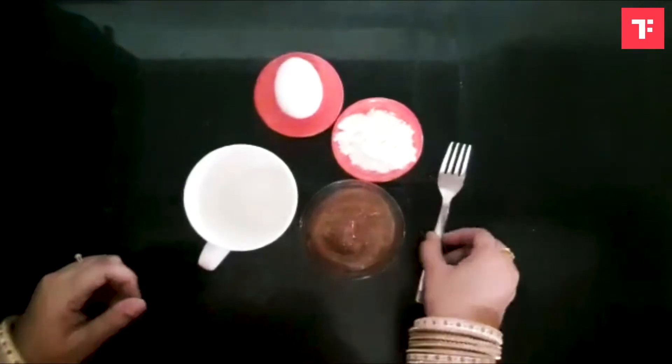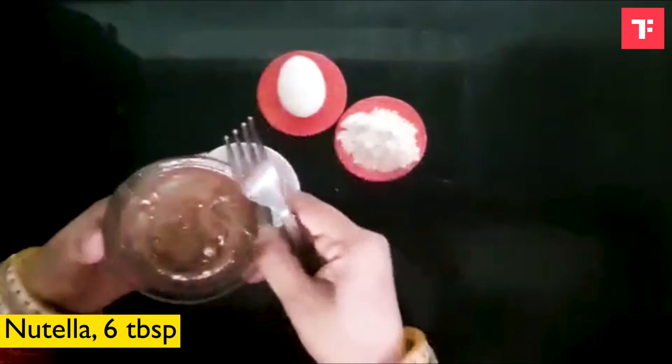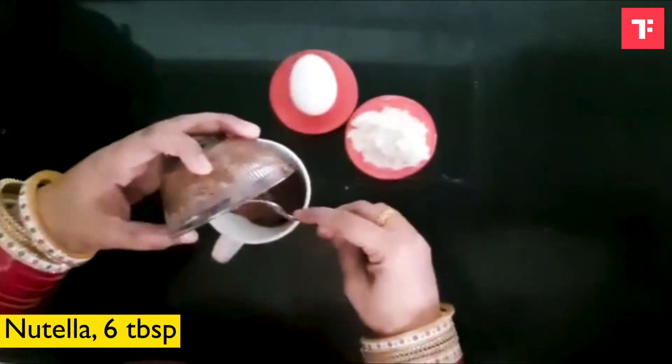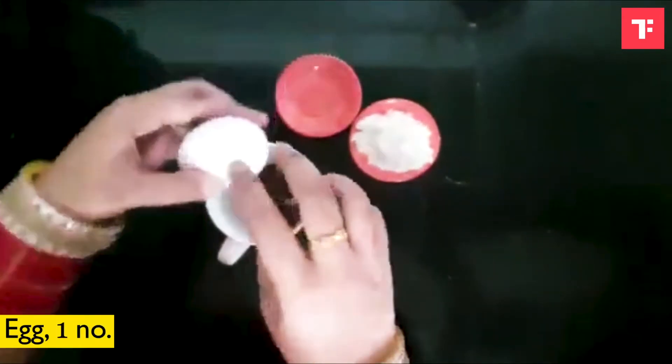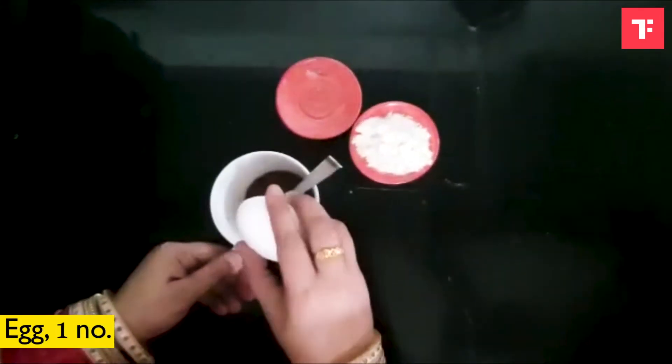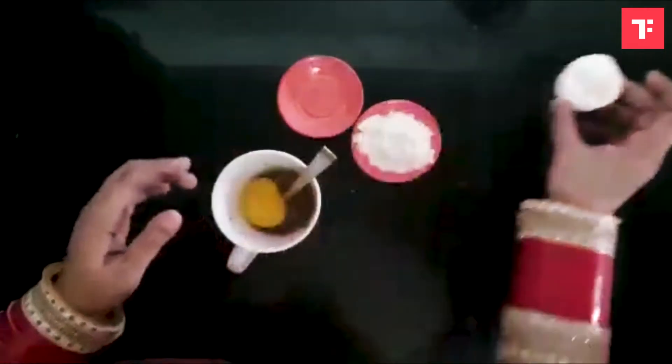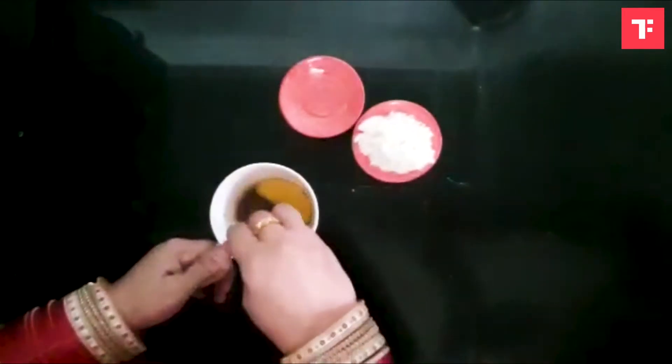The first thing you need to do is place the Nutella in a mug, mix in the egg, and mix it well.